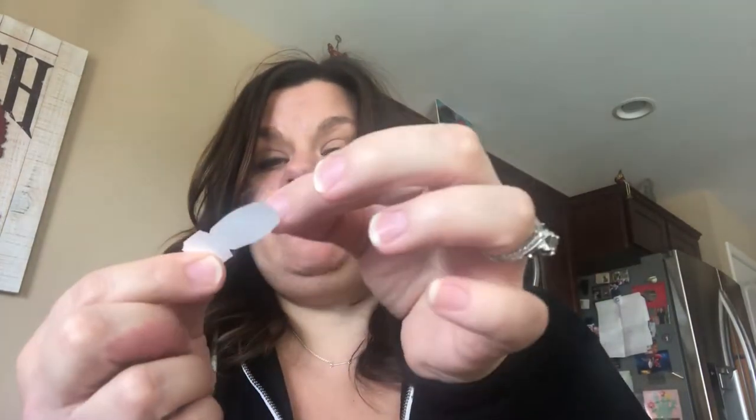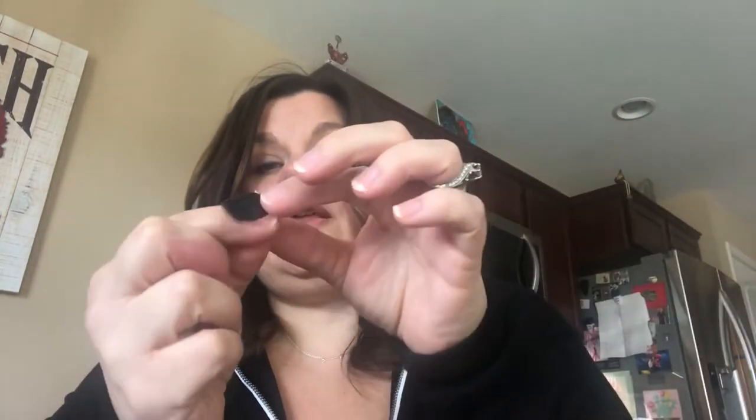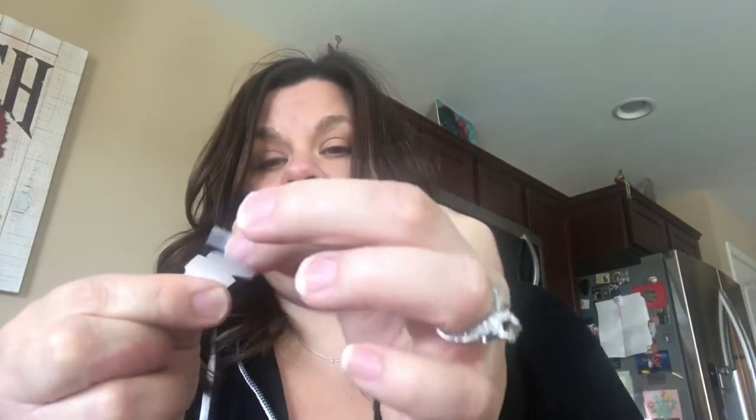It says peel off, so there are actually a couple of layers here. You peel off a clear piece, then there's a silver spot you peel off, and that's the actual nail polish. It feels kind of stretchy and rubbery. Then you find your nail, get it lined up, and press it down.